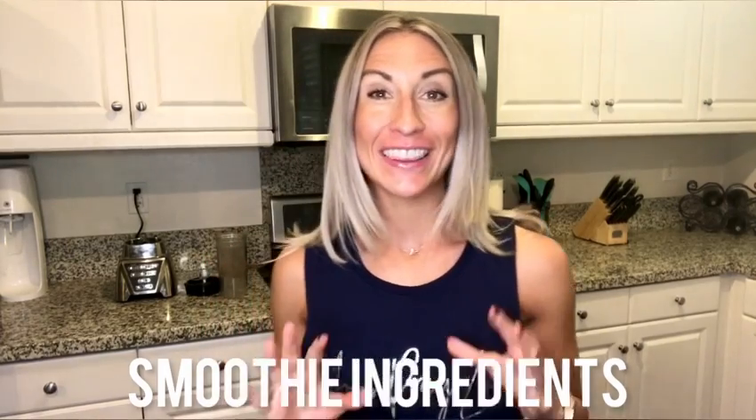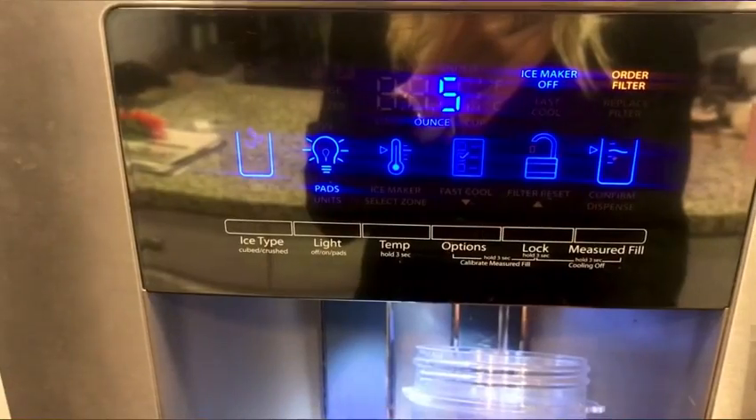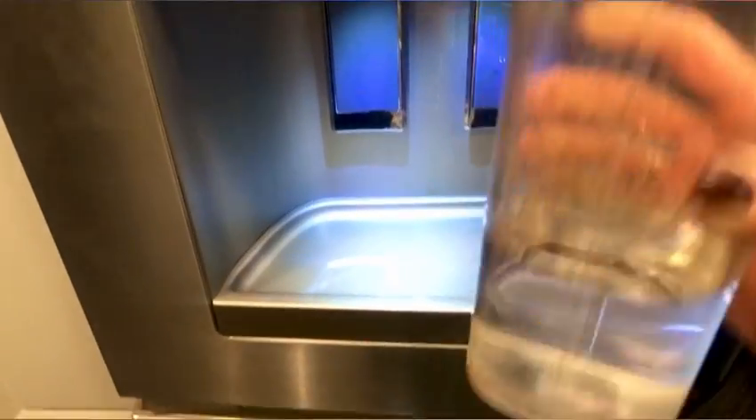You can use any type of food processor or blender you have. Now, there are quite a few ingredients in this recipe, so if you don't have some of them, that's fine — you can always add in other things you love. I don't necessarily use every single ingredient every single day, but generally these are what I like to put in my shake, so feel free to adapt it as you prefer.